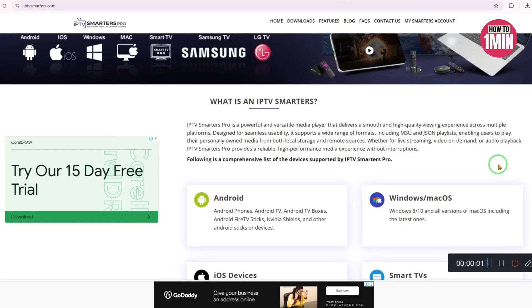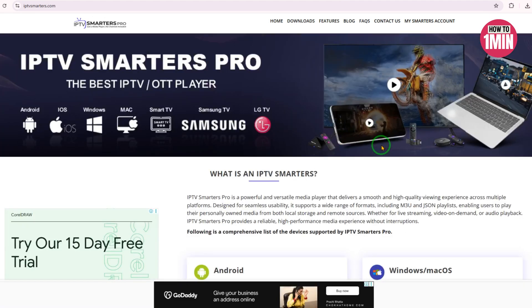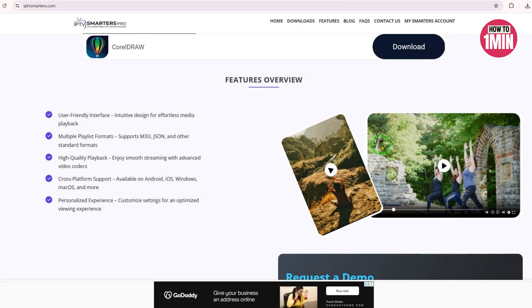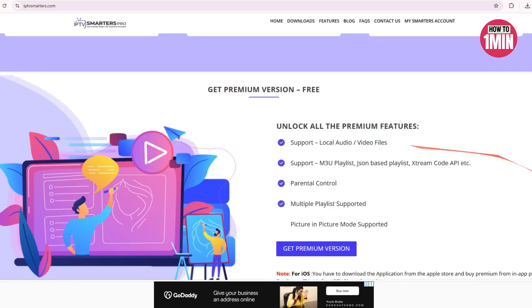How to install IPTV Smarters Pro on Roku TV. Today I'm going to show you how you can install IPTV Smarters Pro step by step. If you ever wanted a smoother or more powerful streaming experience on Roku, this is the video you need. IPTV Smarters Pro is one of the best media player apps for streaming live TV, video on demand, series and more. It's clean, customizable and supports multiple playlist formats, making it perfect for users who want more control over their content.